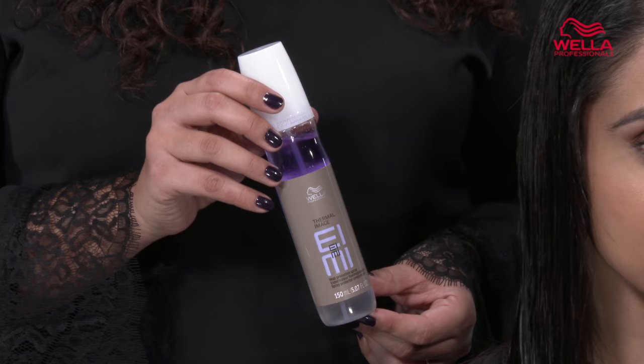Hi, I'm lella artist Rochelle Evans. Thermal Image provides the ultimate heat protection with no holes so your hair stays super smooth and soft.